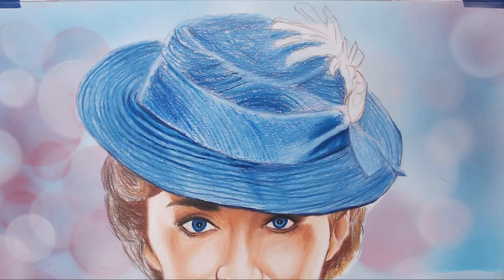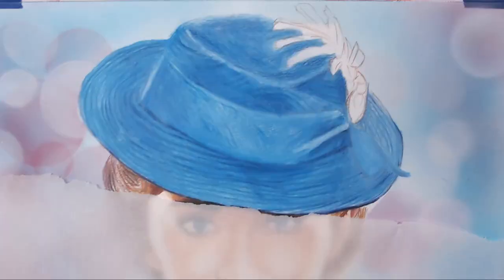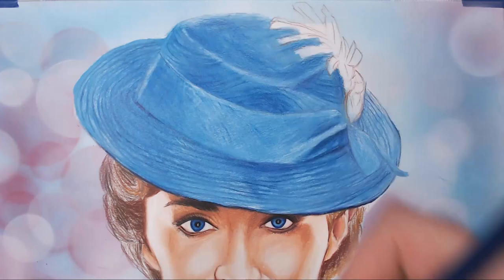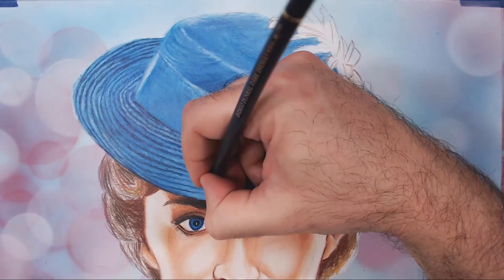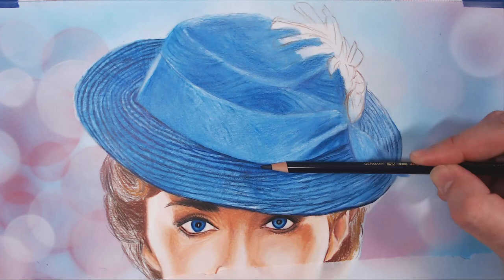Here you see me using odorless mineral spirits to smooth out all the colors. The great thing about color pencils is you can use turpentine or odorless mineral spirits — the color pencil wax will actually melt and blend together, which is a really cool way to get soft, blended colors.